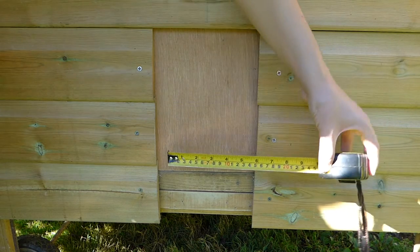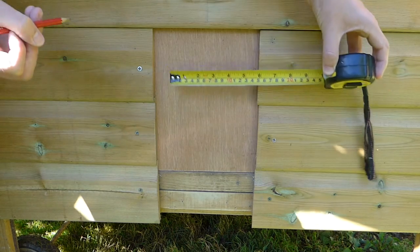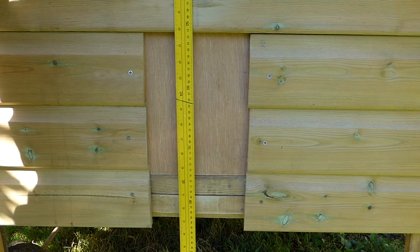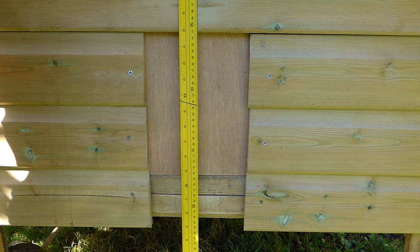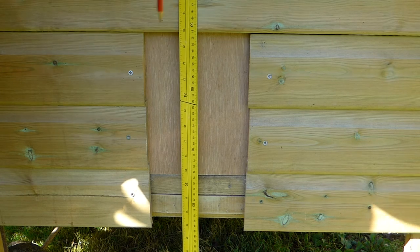With the door in the closed position, mark two points in the middle of the door with a pencil. Draw a line between the two points on the door and extend the line for 50cm above the door opening. A spirit level can be helpful if your henhouse is on level ground.